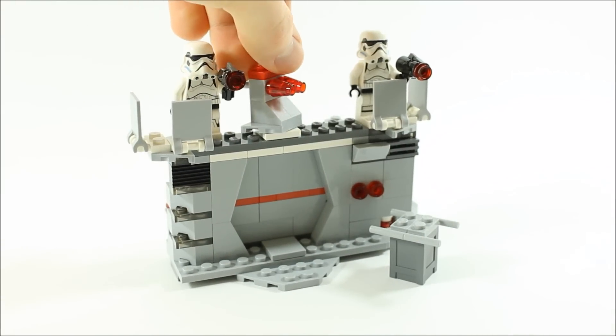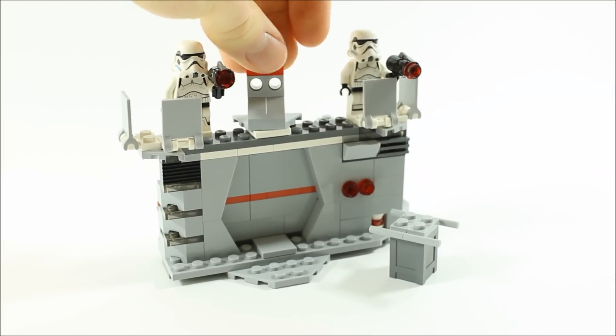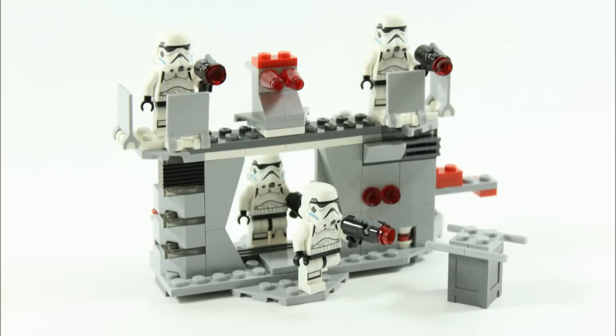And that's our LEGO Star Wars Imperial Bunker alternative build. It could be improved upon by adding it to a base or building, and you could also help the blast door run more smoothly with more flat tile pieces. But it's pretty cool with the turret on top and we like what we've created — hopefully you do too. If you want to make it, here's the step-by-step build.